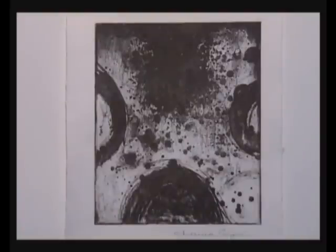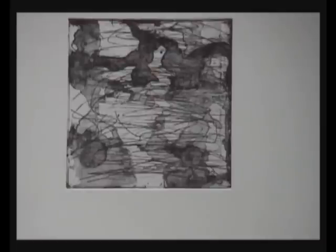A combination of lines and washings etched as open bites. Washing in hard ground with aquatint. Line drawing. Lines and washings with aquatint.